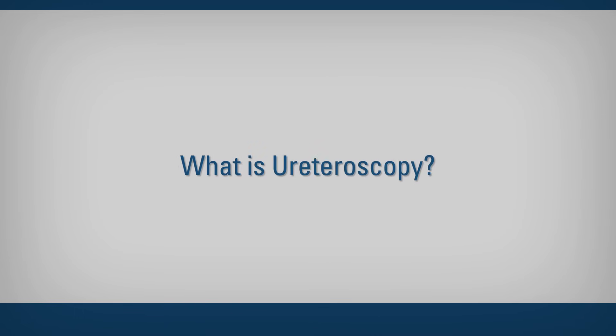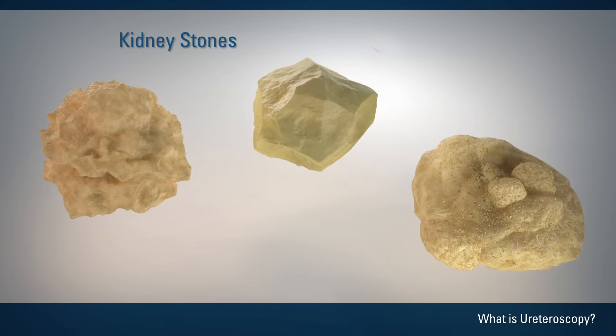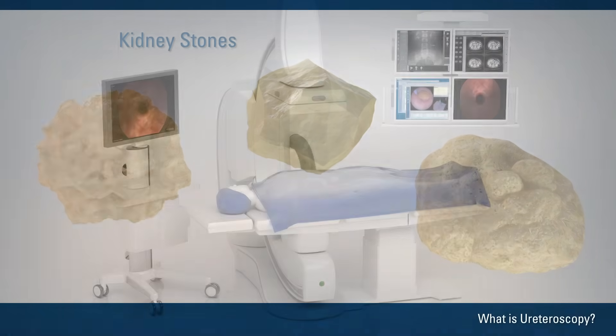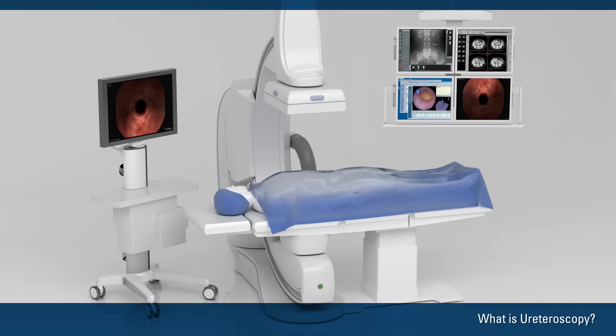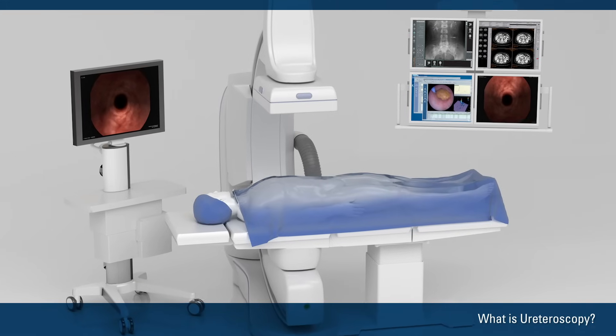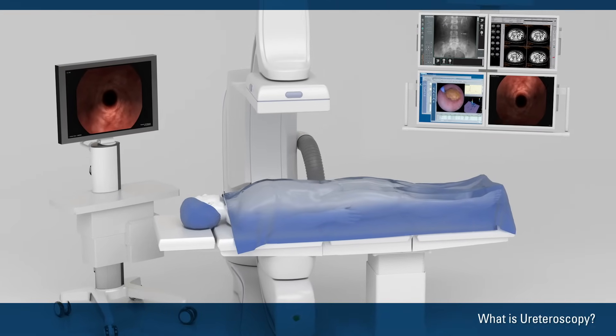What is ureteroscopy? Ureteroscopy is a type of surgery to treat kidney stones. A surgeon does the procedure in a hospital operating room or an outpatient surgery center. Ureteroscopy usually takes 30 minutes to 2 hours.